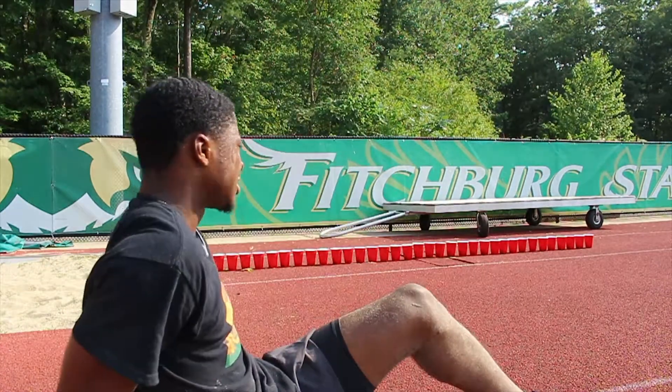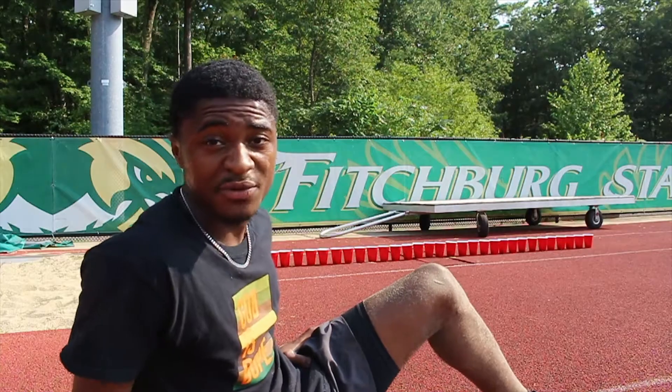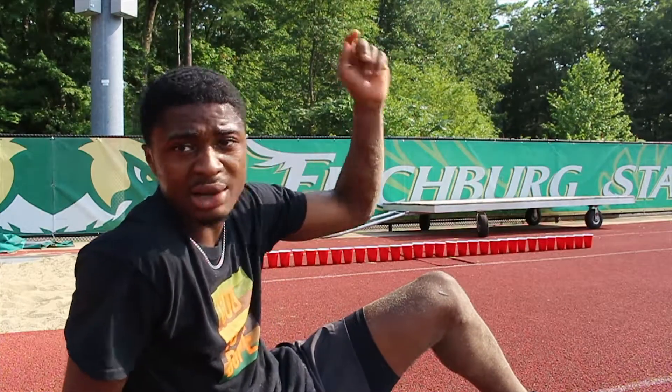I feel like I'm competing in a track meet, bro. Crazy. That's 40! Bro, if I get over 50, y'all better smash that like button, bro.